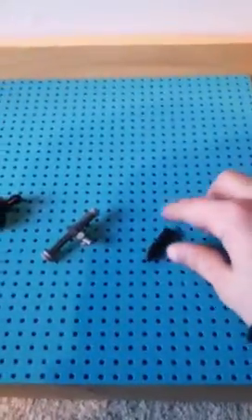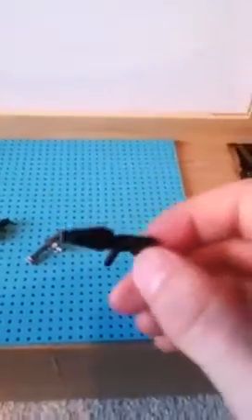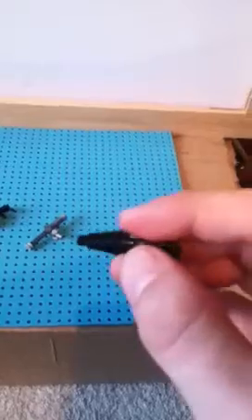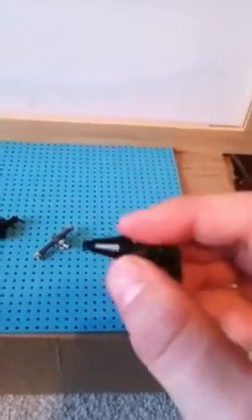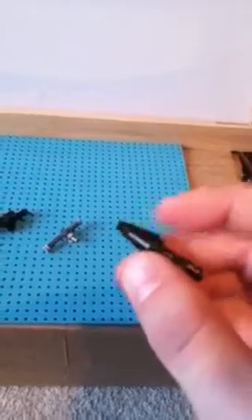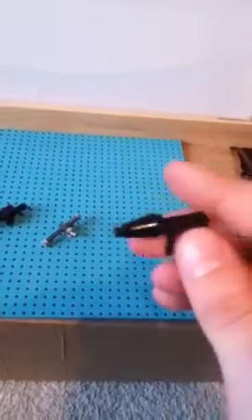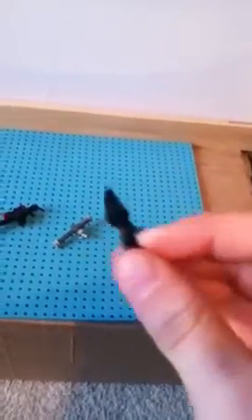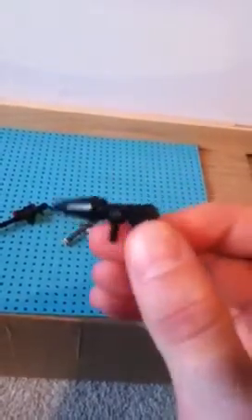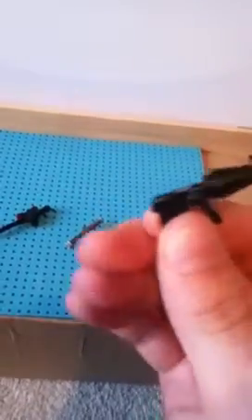Hey YouTube, I got some weapons here so we'll take a look at them. First I have a LEGO AK74U from Call of Duty: Black Ops. I didn't have a brown cone piece but I would have used one. This was pretty simple — mostly just cutting a Star Wars blaster.